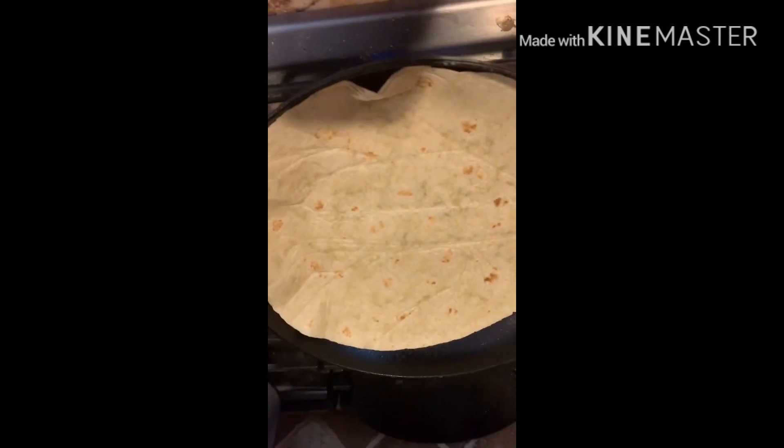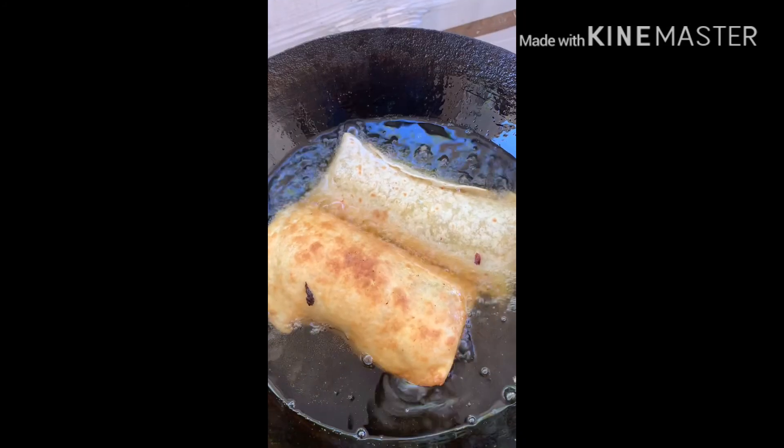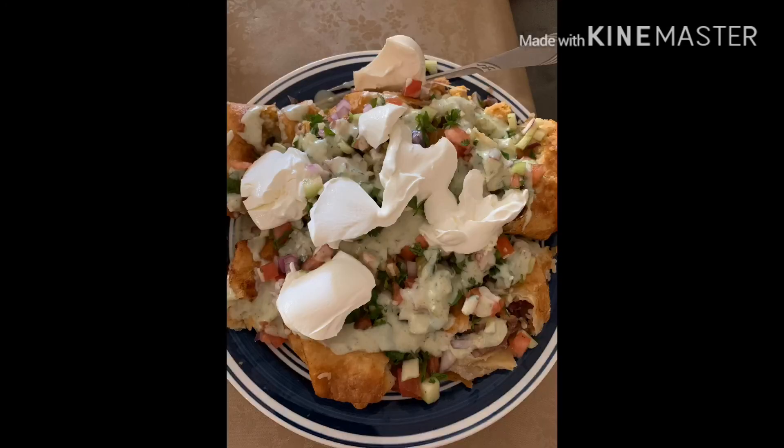Now we will take flour tortillas and fill them. We will add cheese, beans, and deep fry them. We will serve this with chopped salad, sour cream, yogurt, and cheese.